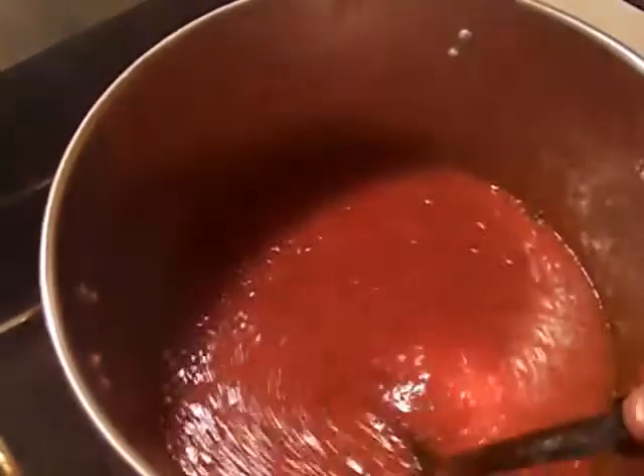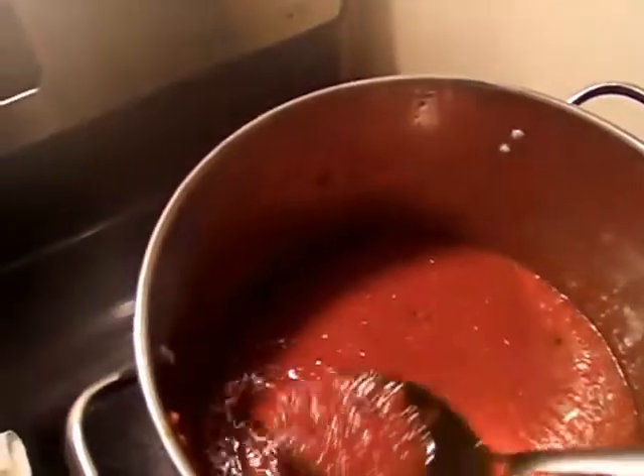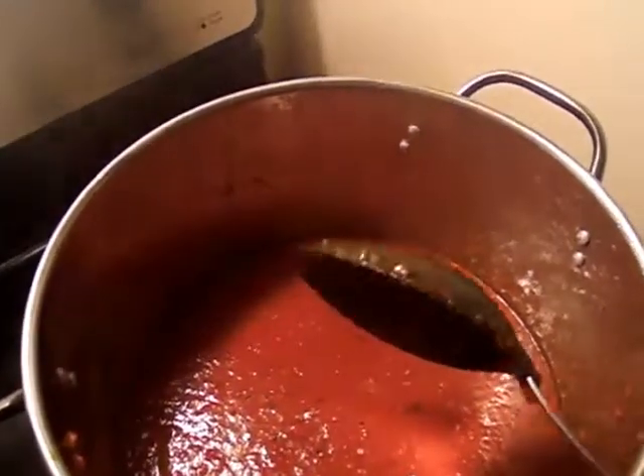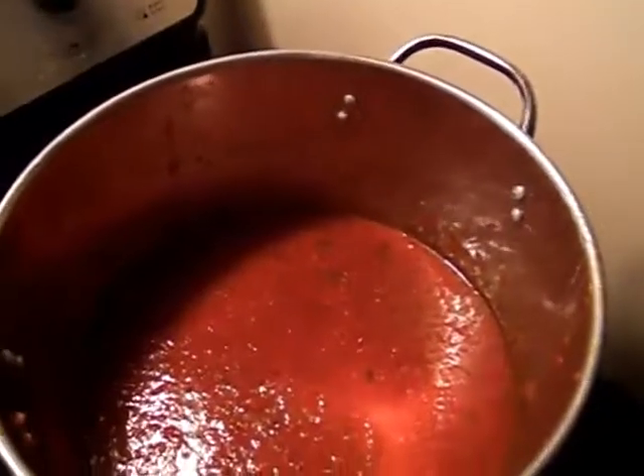This is our finished marinara sauce with white wine. I like to cook mine for a total of about 8 hours. You can cook it in less time — you can even do it for 30 minutes — but it's just not going to taste the same. Usually 8 hours is better because the flavor is better from the tomatoes cooking for that long period of time. Thank you for watching, please subscribe and stay tuned for my next video: chicken parmesan.